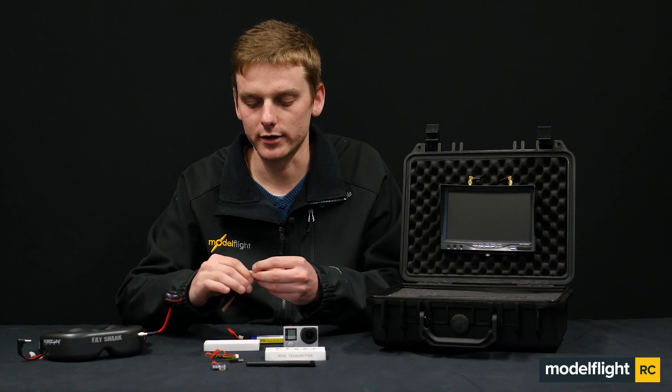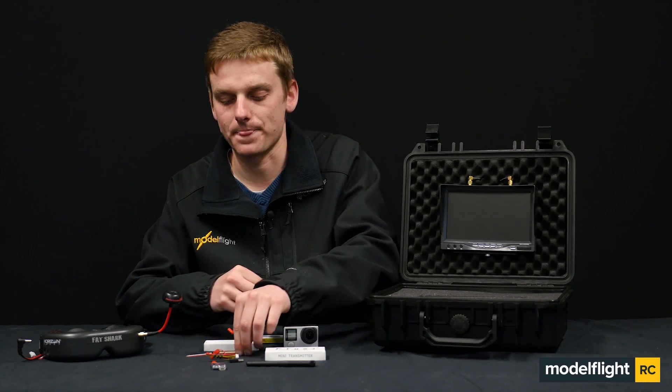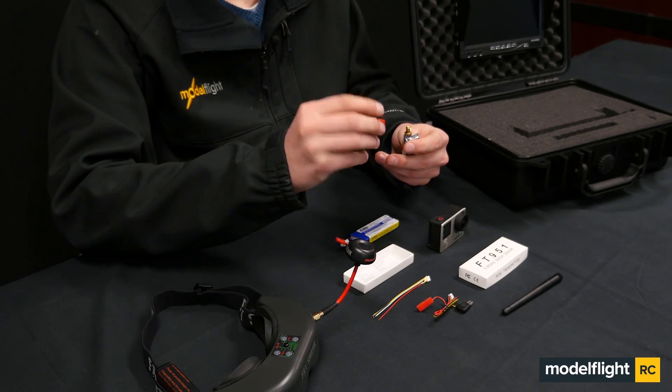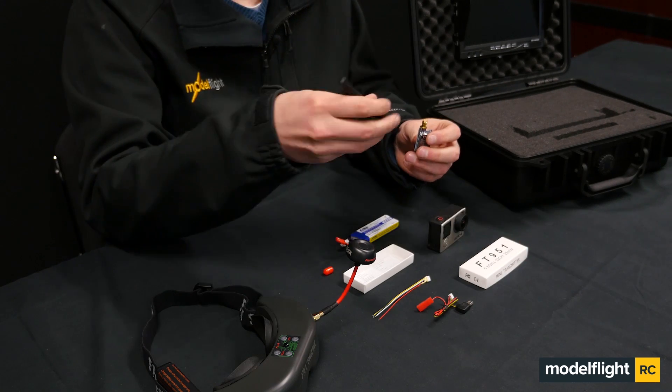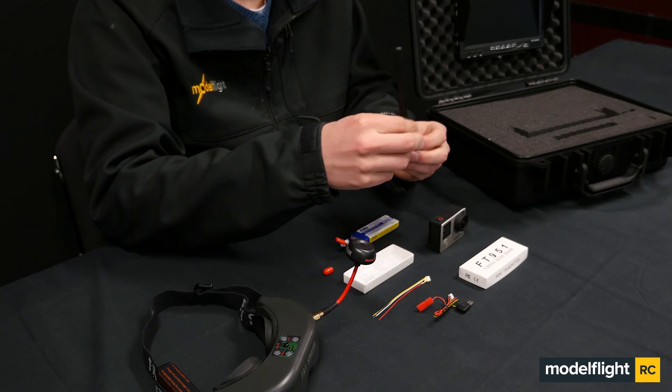And also another wire if you'd like to use a different camera other than a GoPro, which we'll go through in a minute. First we start by removing the guard off of the antenna off the transmitter, then we attach the antenna to the FPV transmitter.